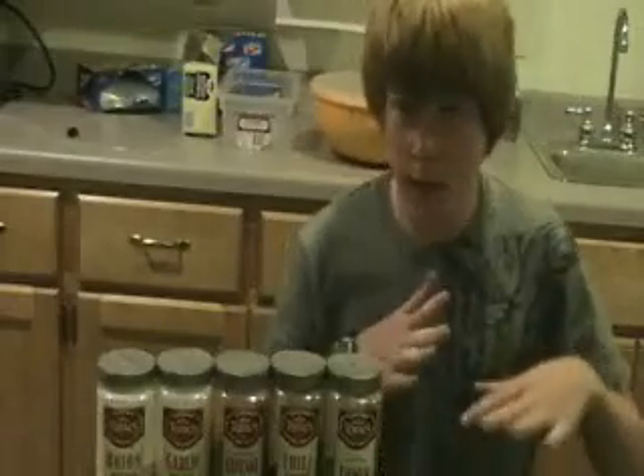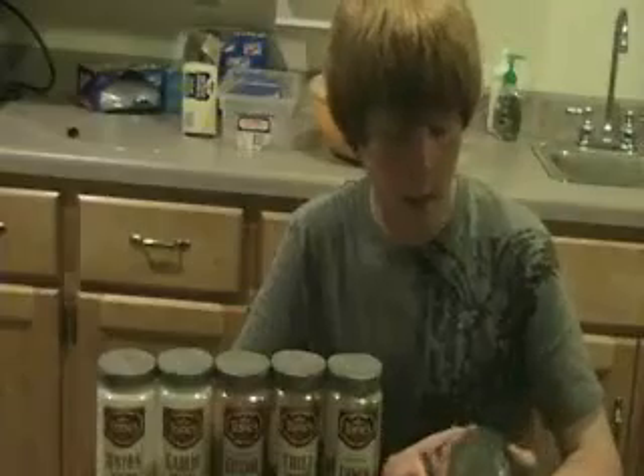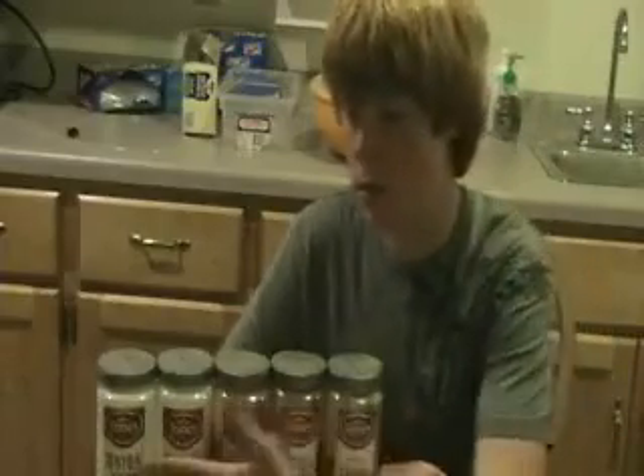Hi, I'm the OrthoChef, and today I'm here by request to show you how to make my ground refried beans-ish backpacking meal. It's actually really simple.